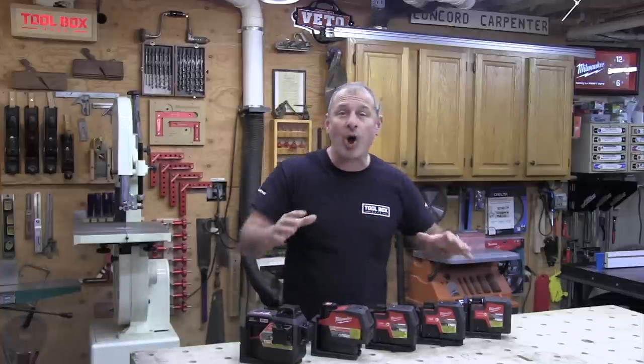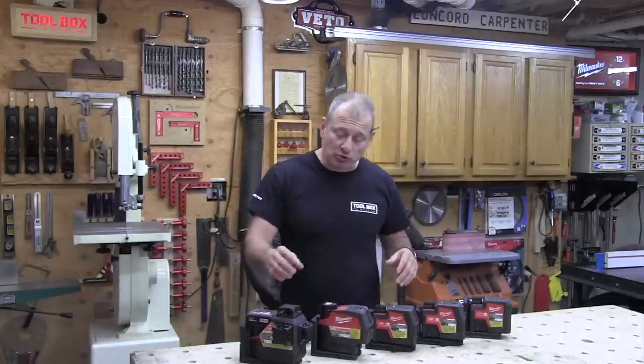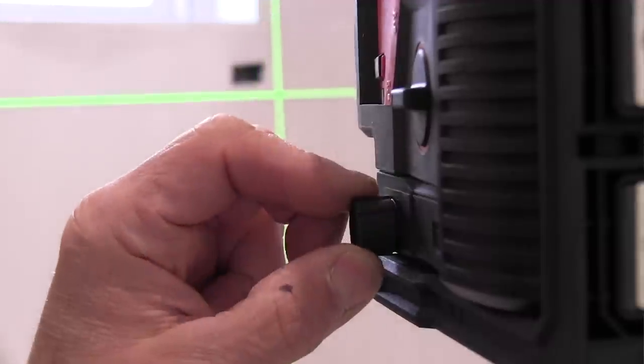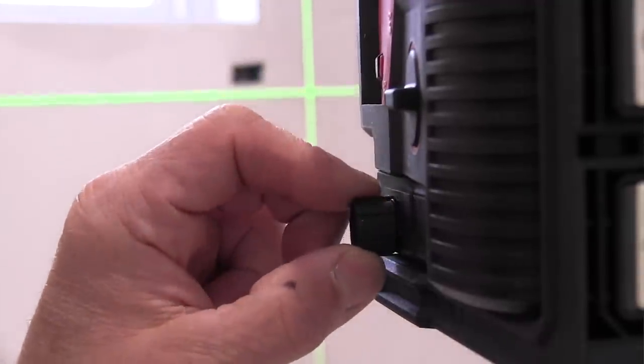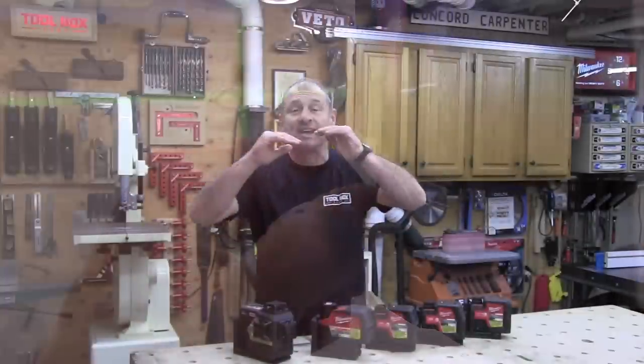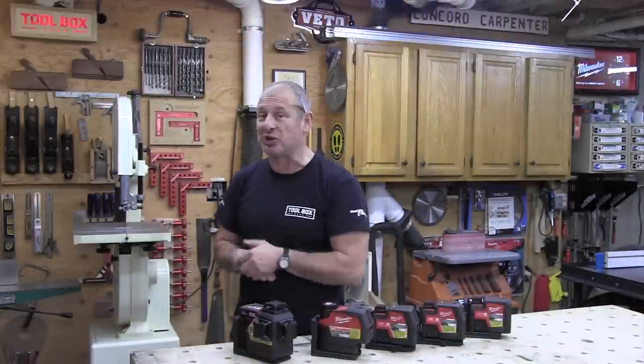There's a really cool feature on these lasers I want to talk about. All of them have a micro control pivot point, which delivers precise control for faster point-to-point or line adjustments. It's a nice feature and one that really eliminates that fight trying to get the laser lined up and dialed in on your line.